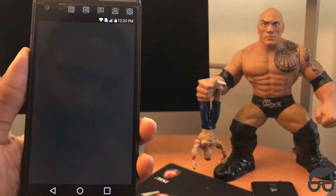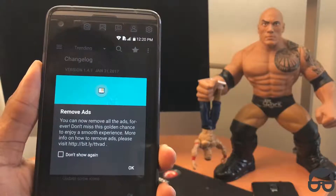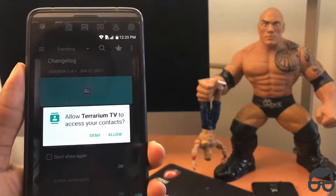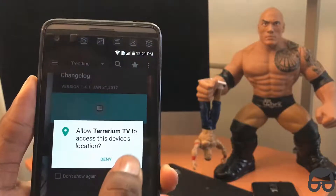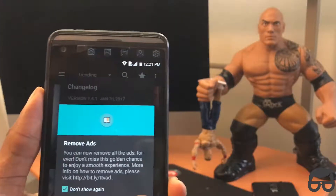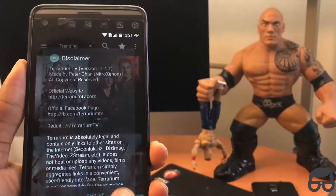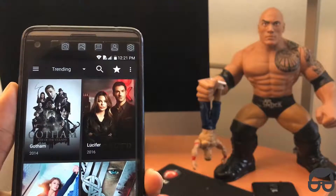I'm going to click on open right now. I've got to click allow — allow, allow. Don't show again. Just simply click OK. Accept. And here it is.